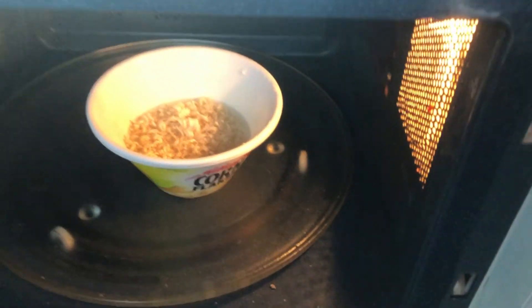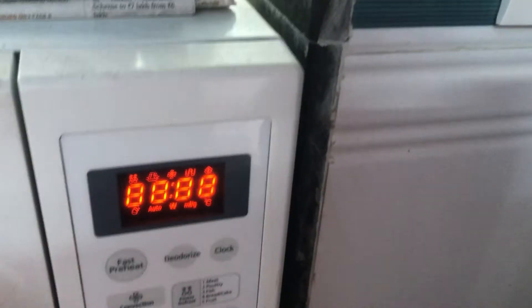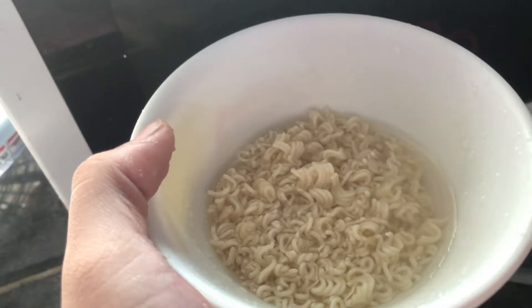If you want the Maggi to be extremely dry, then just fill the water such that it just submerges it. If you want it to be more soupy, then put more water. And as I said, I like my noodles very dry.